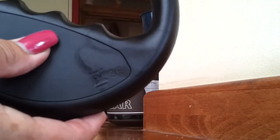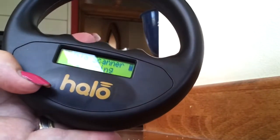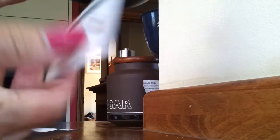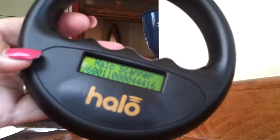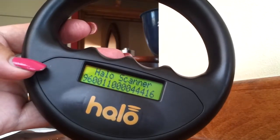If you want to scan again, press again and it will scan. Now here I have a dummy microchip. So we're going to scan this microchip with the HALO scanner. There we go, it's got it. And there we have that — that is what you will see on an ordinary dog or animal that's scanned. It comes up saying HALO scanner with the number.